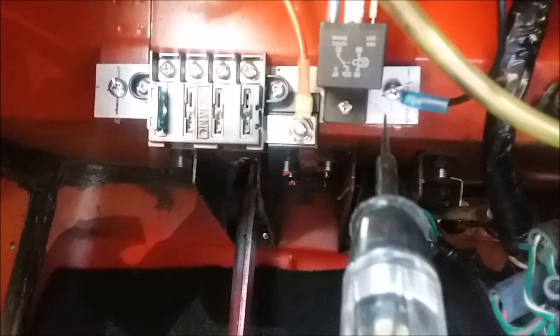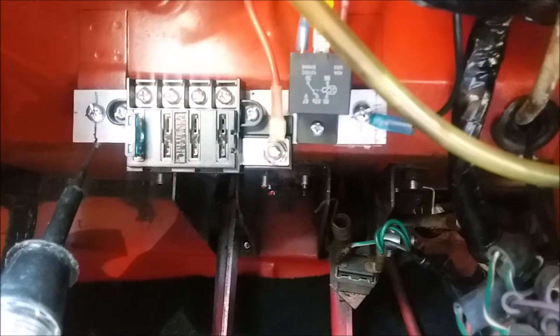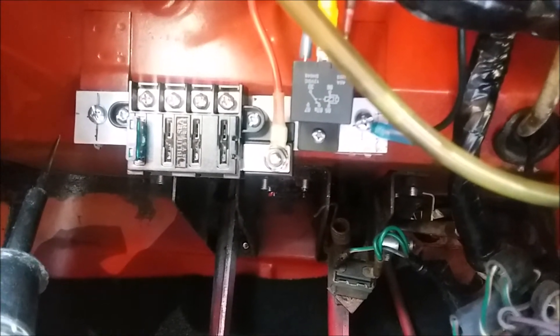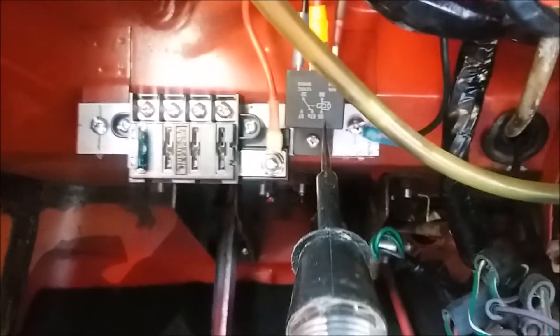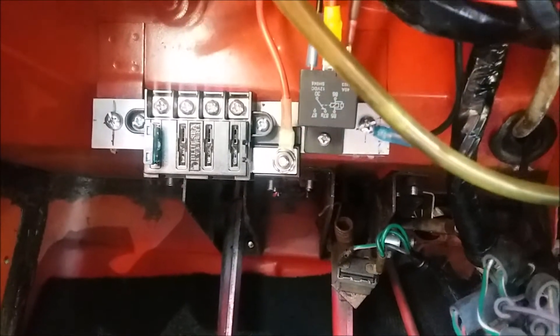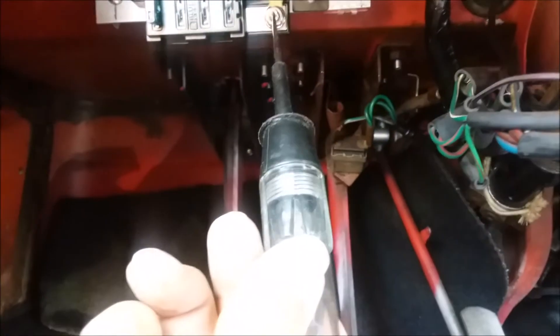Here's a piece of aluminum bar stock installed onto the mount screws where the glove box goes. As you can see I've got a relay here and my fuse box here. I'll tell you where I got these in a minute.